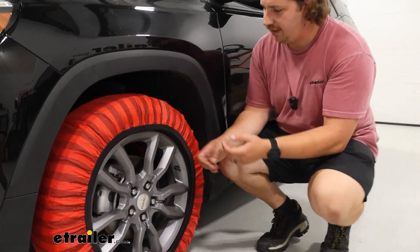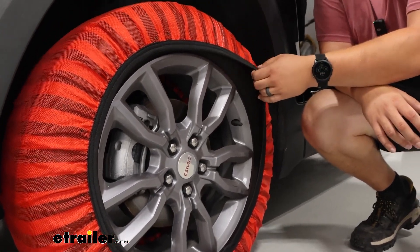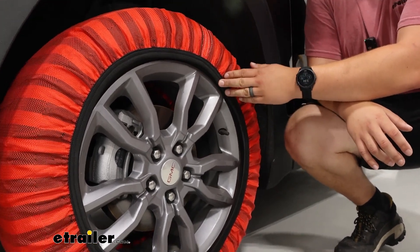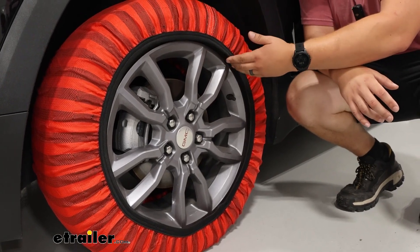With the elastic going around the sides, it's going to make sure that these stay cinched tight around your tire, and it will help make them a little bit easier to remove or put back on when you're ready to use them. When they're not in use they are machine washable, so you can take the pair that it comes with and wash them and keep them clean for future uses.